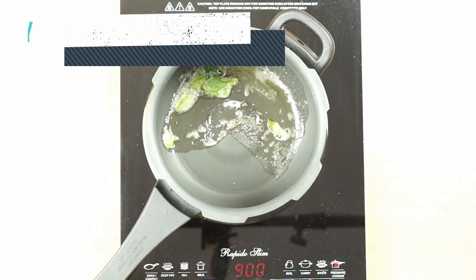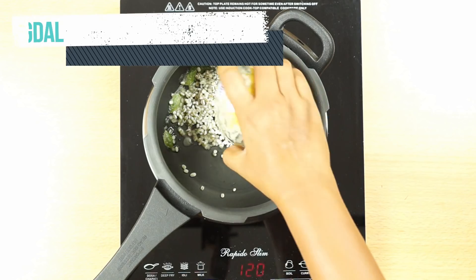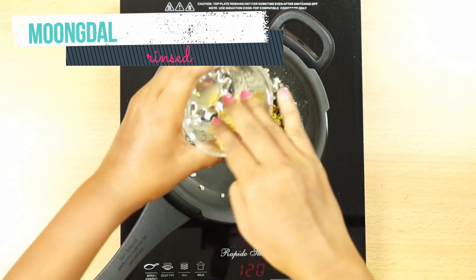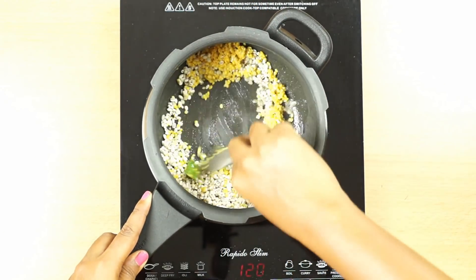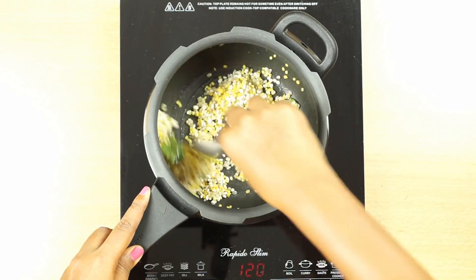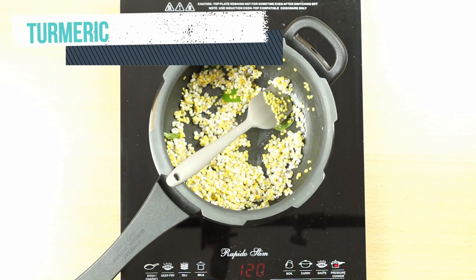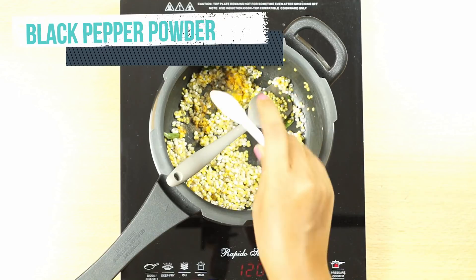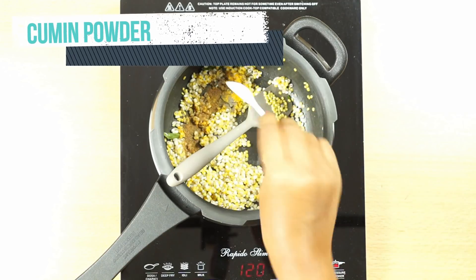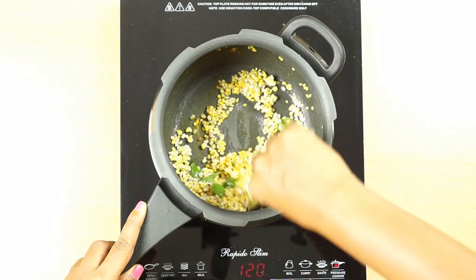Now adding soaked barley — soaked for about four hours. Then adding moong dal, which just needs to be rinsed; you don't have to soak it because moong cooks very quickly, sometimes in just one or two whistles. Give it a quick mix. Now adding spices: turmeric powder, black pepper powder, and cumin powder. You can add any spice of your choice. I've skipped whole jeera since most babies spit it out, using cumin powder instead.